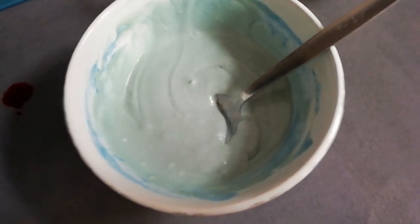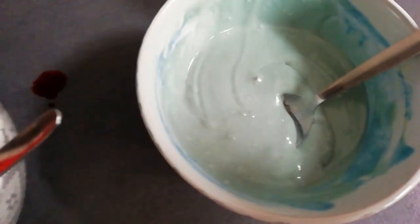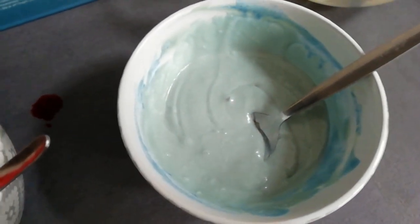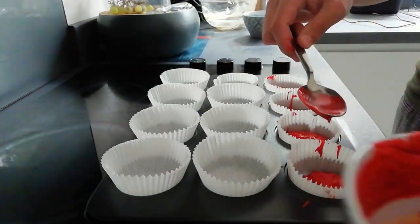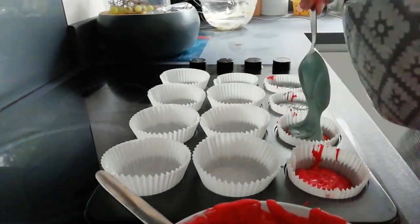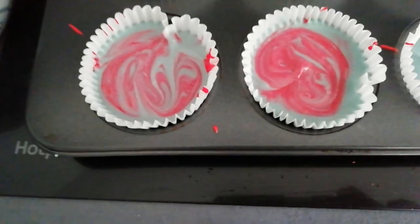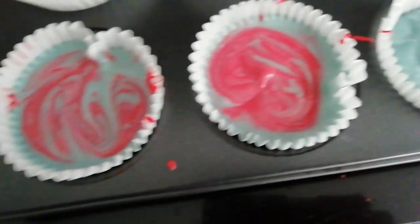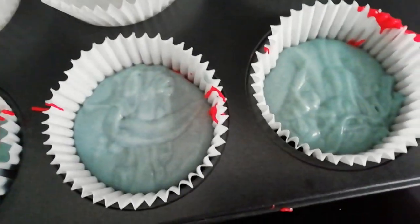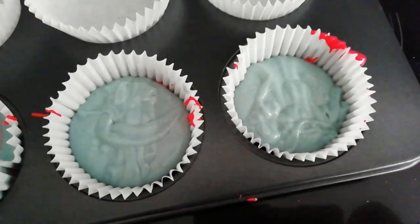So in yesterday's vlog, I said I was going to make these cupcakes. I put some cake dough into these bowls, put some food colouring in, and I'm going to put these into the cupcake cases — a bit like tie-dye cupcakes. So here are the tie-dye cupcakes. You can see I kind of swirled it about. I've put the red cupcake mix in first, and the blue cupcake mix, and I'm going to see if it actually comes out like that when it comes out of the oven.